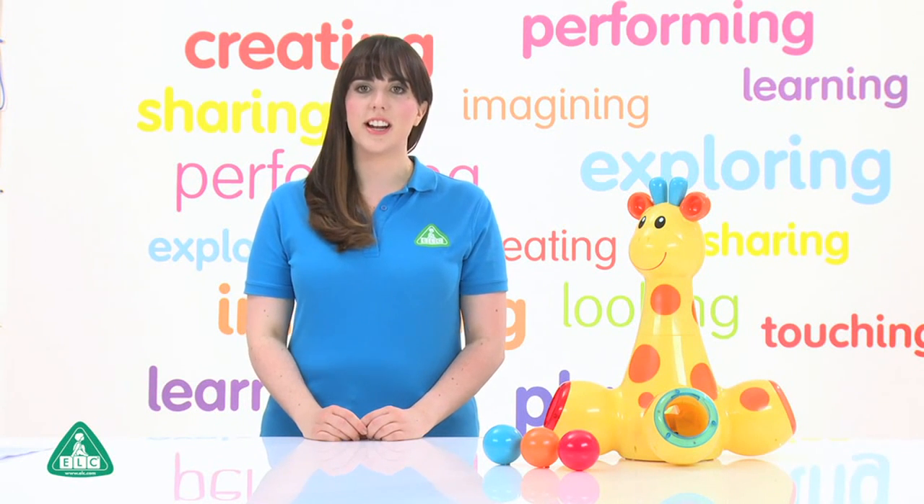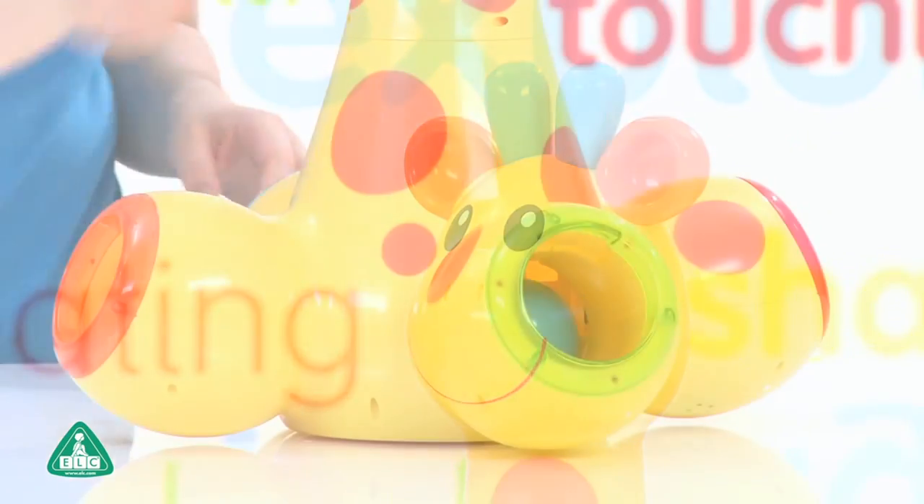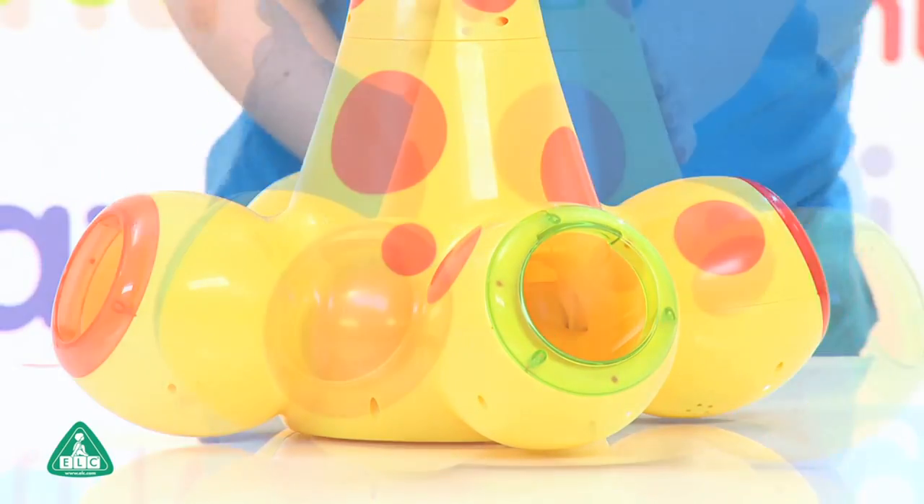This is the drop and pop giraffe from the Early Learning Centre. Drop the balls into the giraffe's head and watch as they magically pop out of its feet.